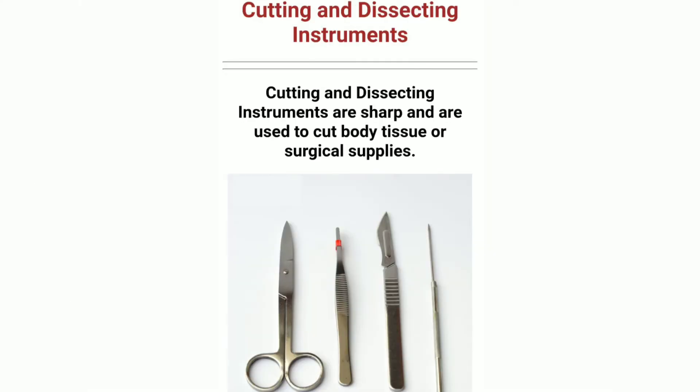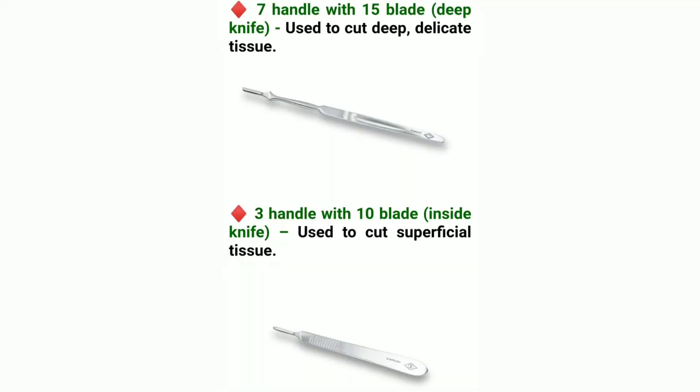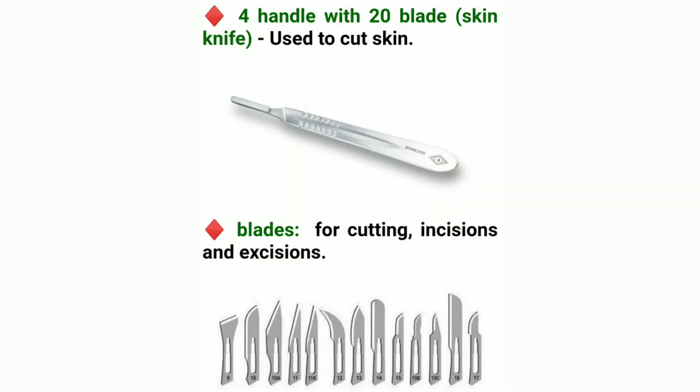Cutting and Dissecting Instruments are sharp and are used to cut body tissue or surgical supplies. Handle with 15 blade deep knife, used to cut deep delicate tissue. Handle with 10 blade inside knife, used to cut superficial tissue. Handle with 20 blade knife, used to cut skin. Blades are used for cutting incisions and excisions.